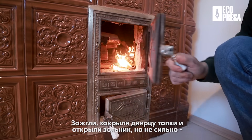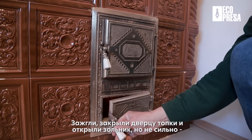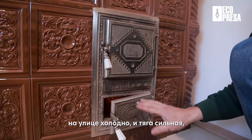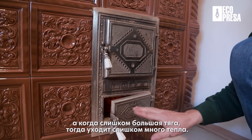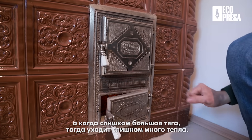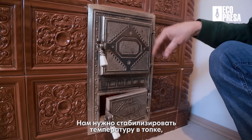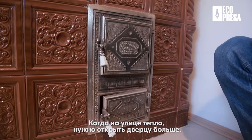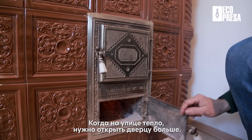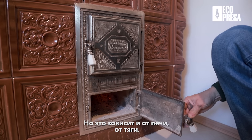Am pus lemnul, le-am închis. Noi am aprins, am închis ușa focarului și am deschis cenușarul, dar nu tare. Că acum e frig afară, tirajul e puternic și când e prea mare tirajul, prea multă căldură se duce direct. Trebuie să concentrăm temperatura în focar, de aceea nu deschidem prea tare. Când afară este cald, trebuie să deschidem mai tare. Dar depinde și de sobă, cum e tirajul la sobă.